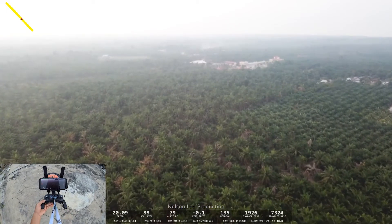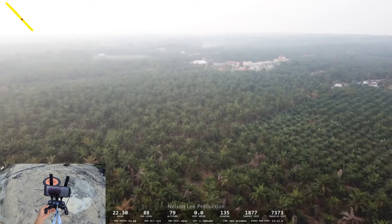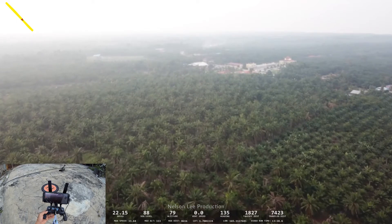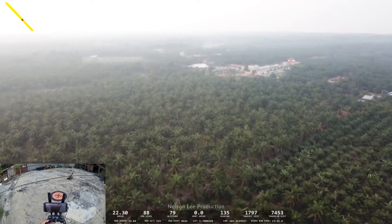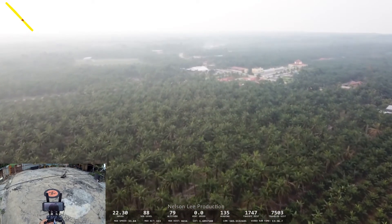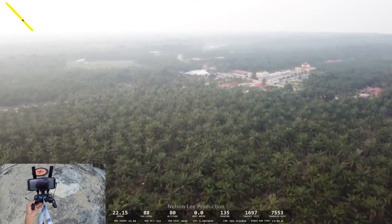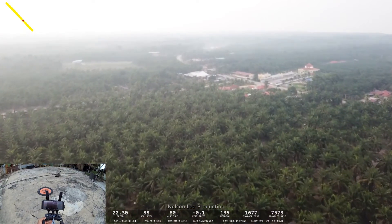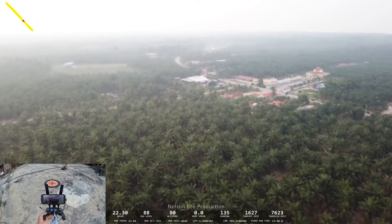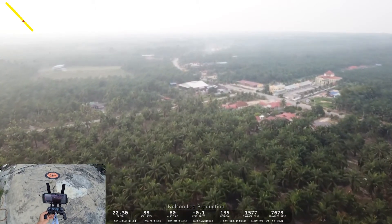So we are waiting for the aircraft to return home. We still got one thousand meters to go, battery still at forty-five percent. I don't want to skip this DJI return-to-home prompt — last time I skipped it I lost my Mavic Pro. Still about one thousand meters, almost reached the home point.